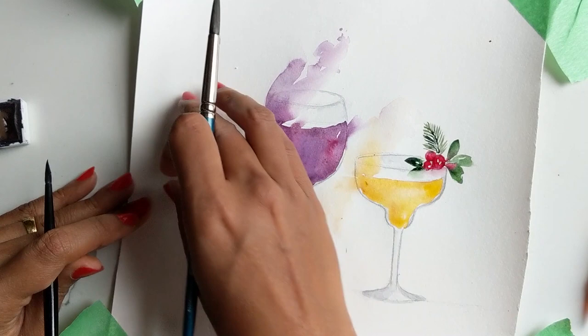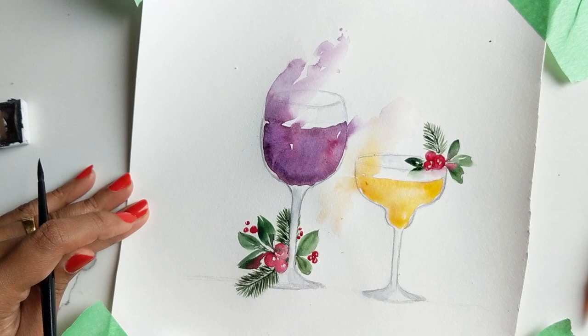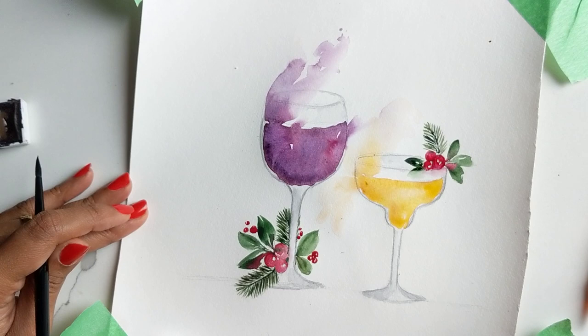Finally we are done — our painting of holiday drinks! This is it. I hope you guys enjoyed this tutorial, I certainly did. If you have any questions or comments please feel free to comment below or follow me on Instagram and Facebook. I'm a very social person and I love hearing from you guys, I love seeing what you come up with based on the tutorial. Thanks so much for watching and hope you're having a happy holiday season. Bye!